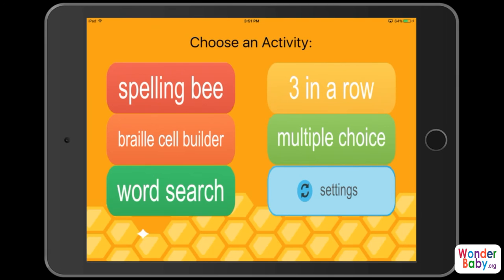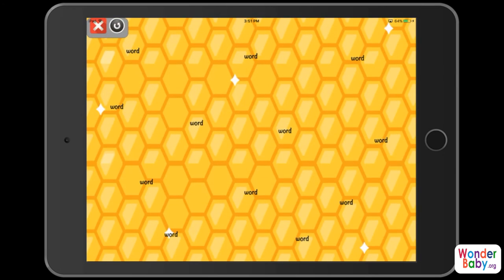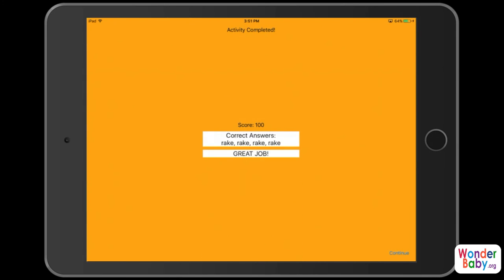We're going to do the word search. This is a scanning and listening game — you listen for a word and then tap on it everywhere you can find it hiding in the honeycomb. If I was playing with VoiceOver, every time I swiped the screen VoiceOver would tell me what word is on the screen, and as it goes through each word I would have to select the word I'm looking for. Since I'm just using the iPad without VoiceOver, I'm going to tap everywhere my word appears. And I won!